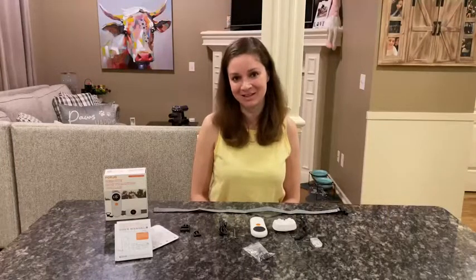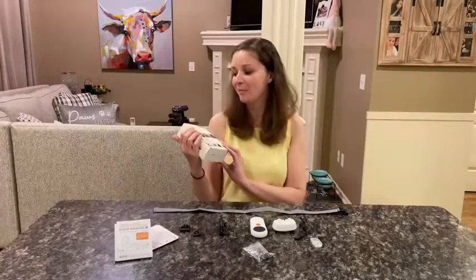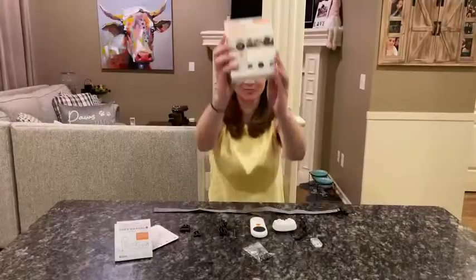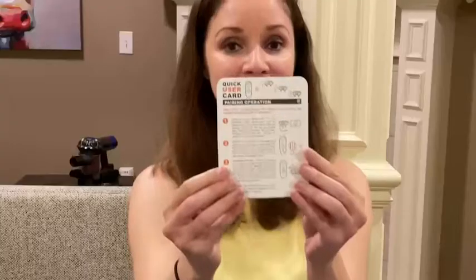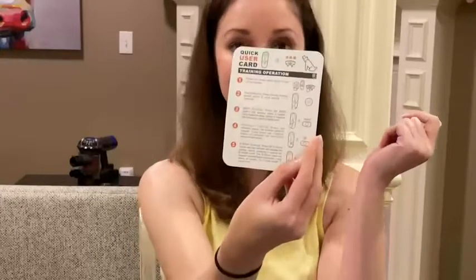Hi everyone, my name is Jessica and today I am going to talk about my remote dog training collar. It comes with everything you need — it comes with the user manual and a quick user card which makes everything simple, right on one page.